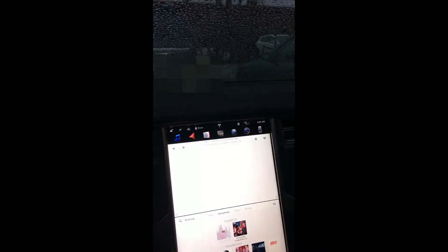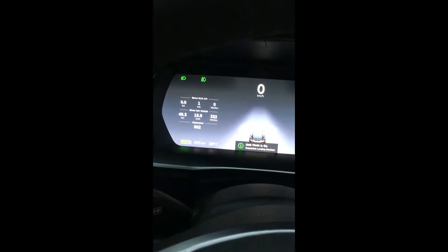Okay everybody, it's Dragon5715 here, back with another episode of What Kind of Car Is This? I'm kidding, guys. Anyway...